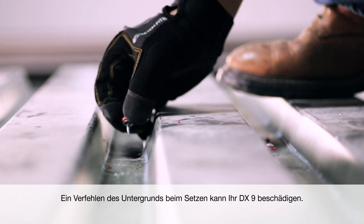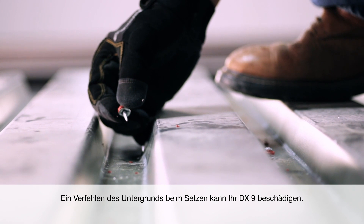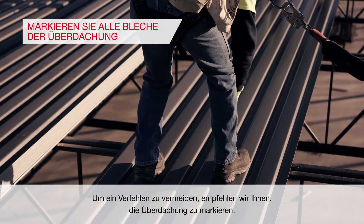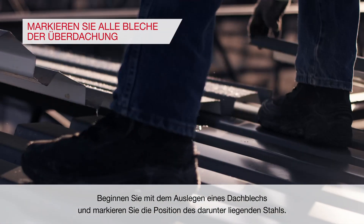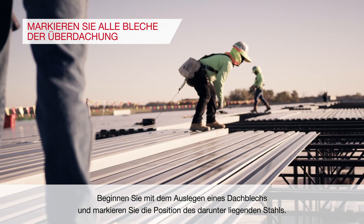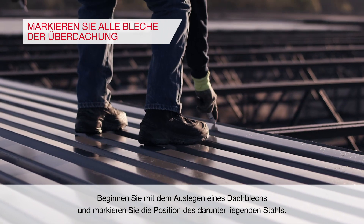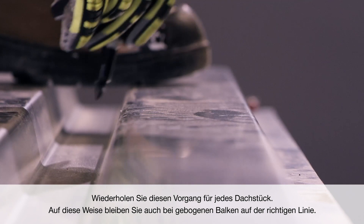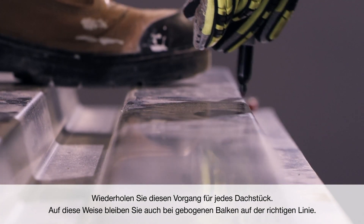Missing the base material when firing can cause damage to your DX9. To avoid misses, we recommend marking the deck. Begin by laying out one sheet of deck, then mark the location of the steel below. Repeat this process on each piece of deck. Doing so will help you stay in line with beams that are curved.